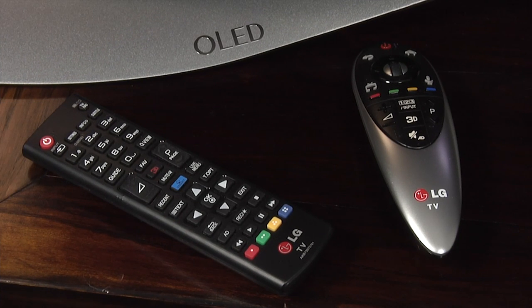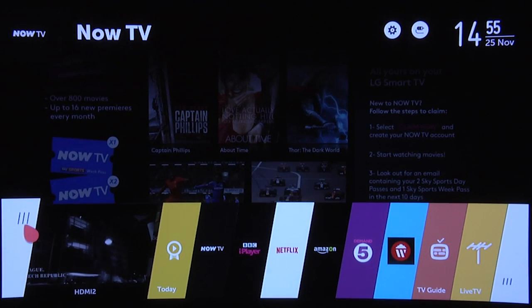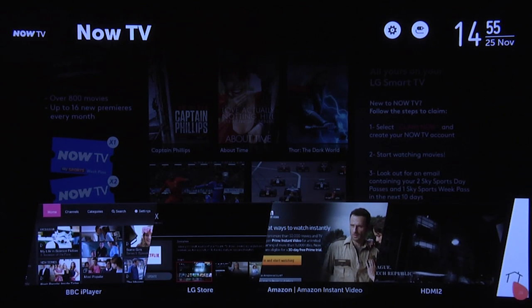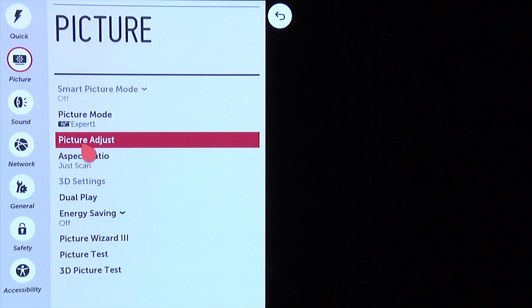The EC930 includes two remote controls — the standard one and LG's excellent Magic Remote. It also includes LG's new WebOS Smart Plus platform, which is superb and really takes Smart TV to the next level, whilst the redesigned menu system remains clear, concise and easy to navigate.